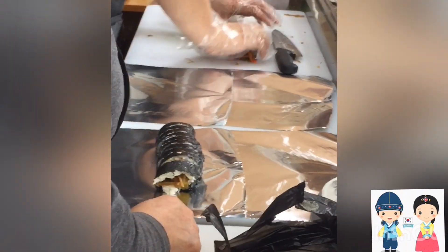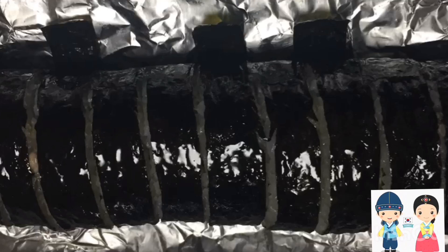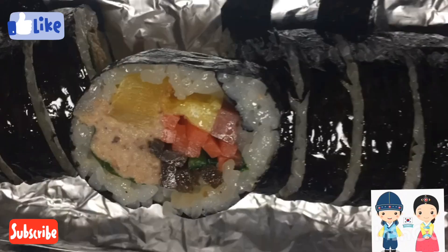It is very easy, you can try it. This is a very easy way to do this. We will try it in the next video as well. It is very easy to roll it into a round shape.